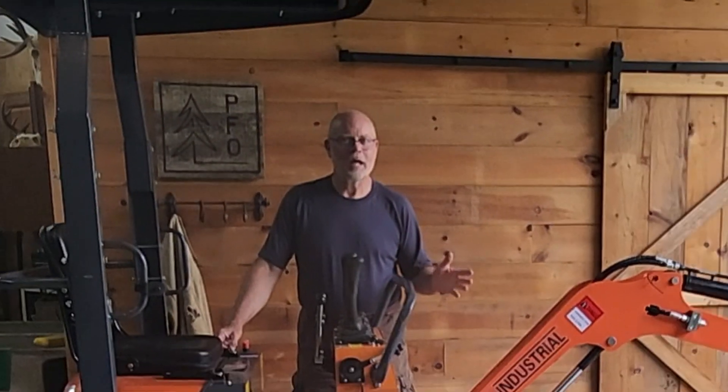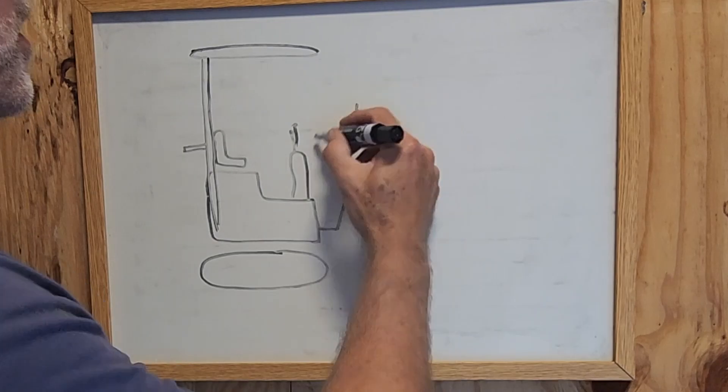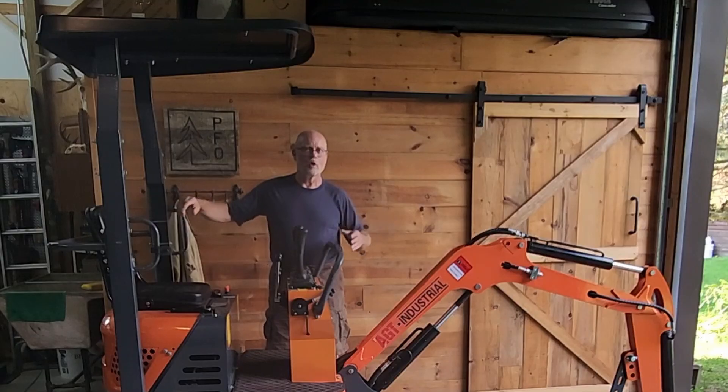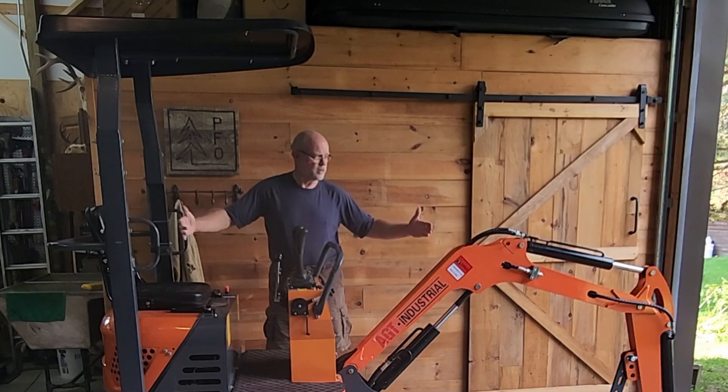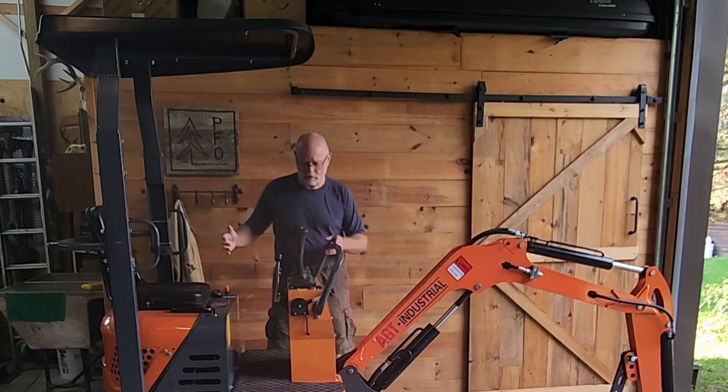Welcome to the PFO Channel. I'm Jim. One of our viewers just put a comment asking what's the minimum length of this that I can get it down to for storage. He's wondering if he can fit it side to side in a shipping container. I don't know how wide a shipping container is, but I'm gonna tuck this in as tight as it'll go and then measure it and see.